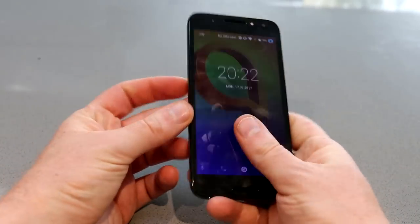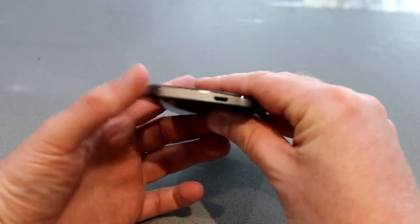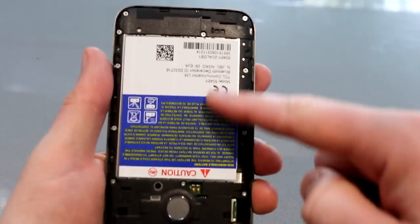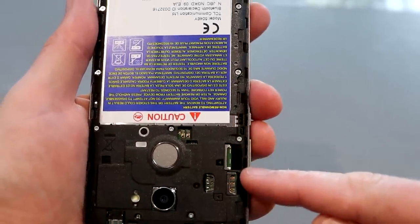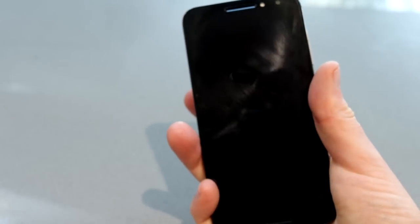Around the back you've got a removable panel and that will reveal the battery. You've got the usual charging port on the bottom, volume rockers on the side — all the usual stuff you've come to expect. You take the back off to get to the SIM card and microSD card slot. The battery isn't removable but you can see the two slots there and you can fit up to a 128 gigabyte microSD card in there.